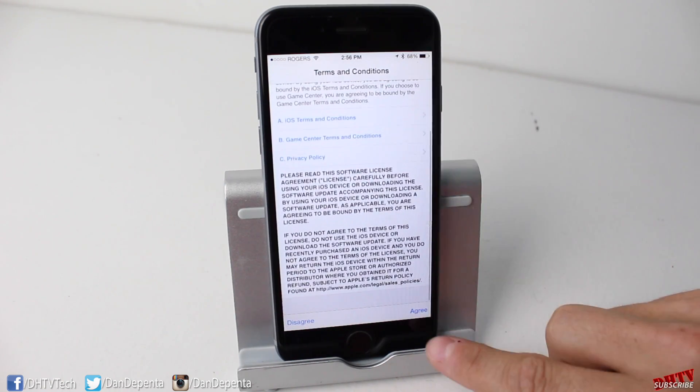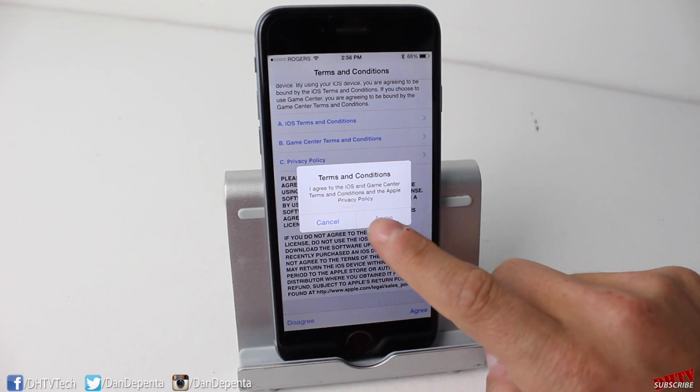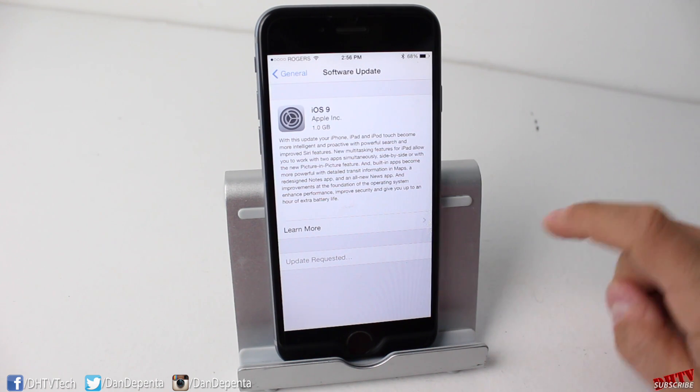Tap Download and Install — it's going to go through a couple of pages. Tap Agree, then Agree again, and it should start requesting the update. Now, there have been errors reported with this, so just be patient with it. If it doesn't work, try the iTunes method — there's a link in the description with a full tutorial on how to install and update iOS 9 through iTunes.